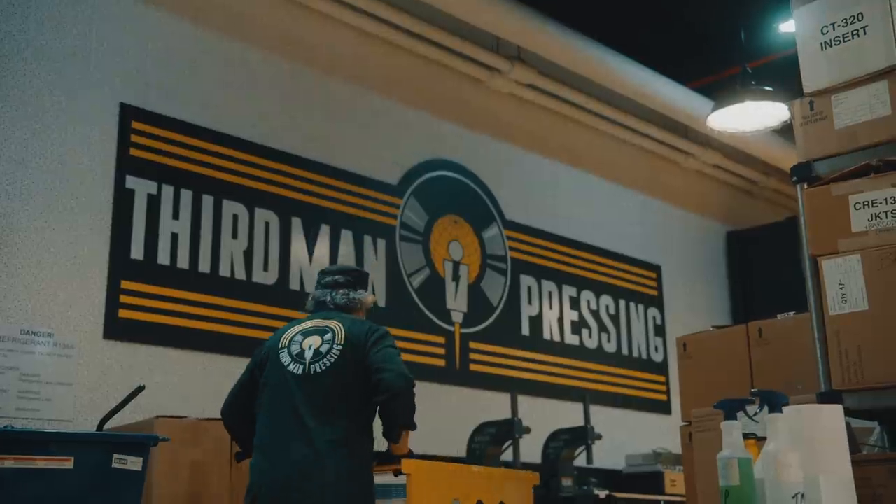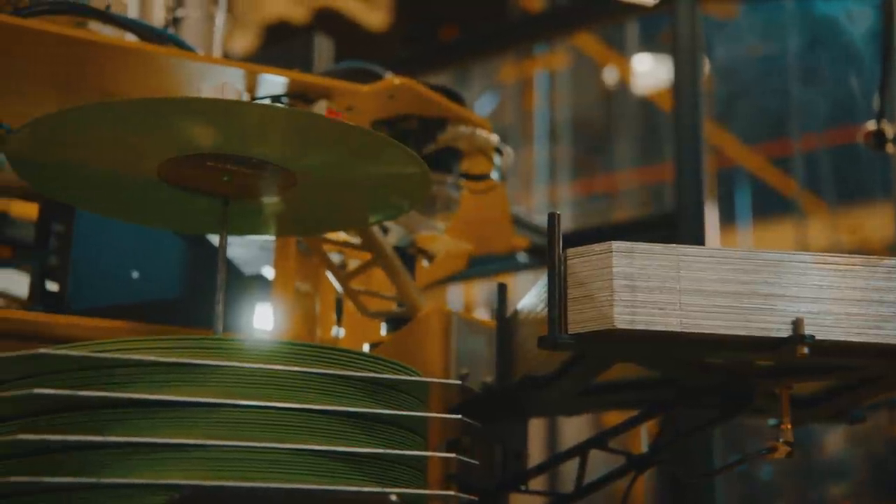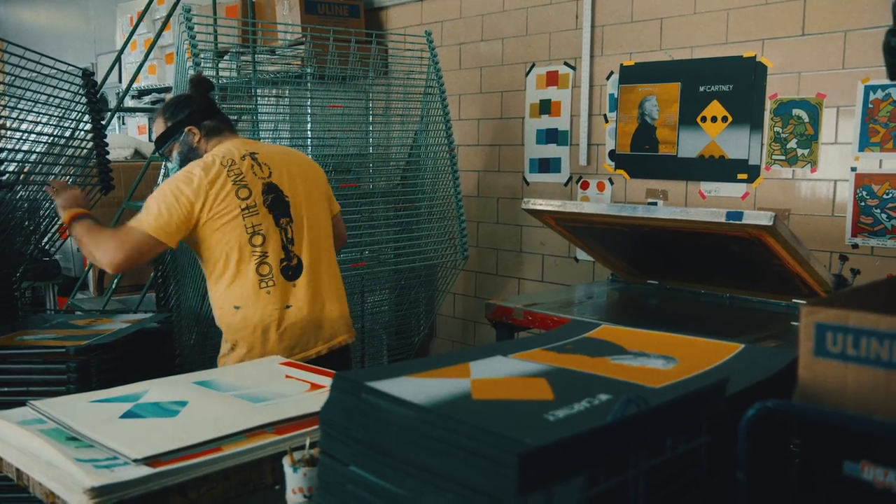We concentrate very much on the number three. It's his third album, we're Third Man. 333 vinyl records. That's exactly where Jack White's mind and Paul McCartney's mind intersect. Could it be more perfect than that?